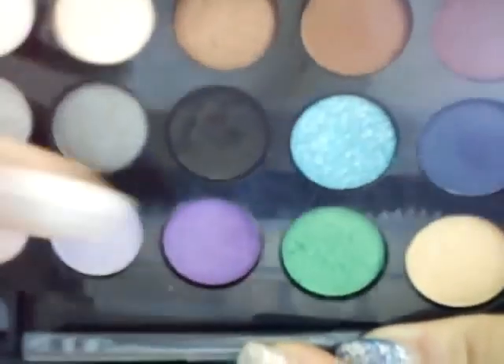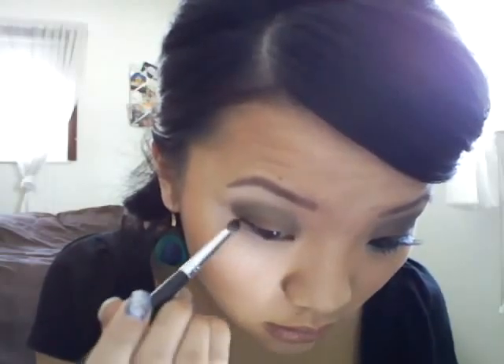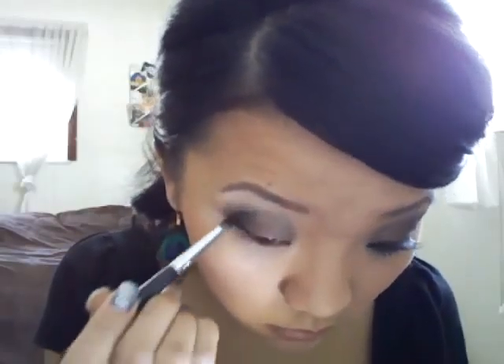Next I'm going to take Must Have number 06 from my palette which is the black color. I'm going to apply it with my Sigma SS219 crease brush onto the outer V of my eye — I like to apply it on the outer corner of my eyelid and up into my crease. Then with the blending brush I'm just going to blend it out.